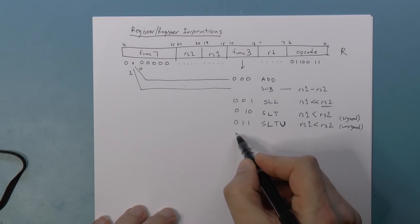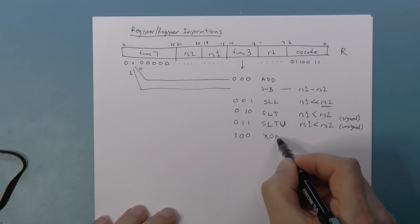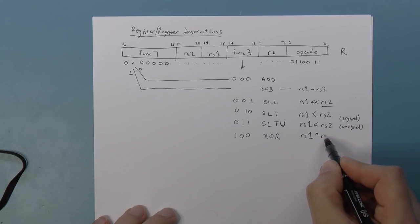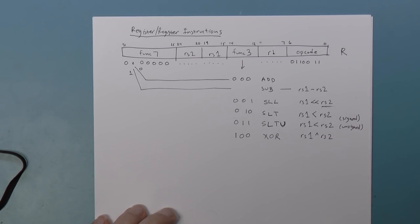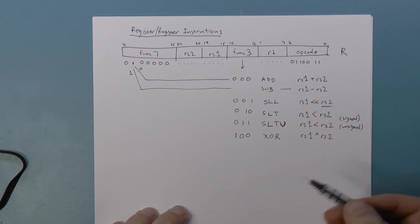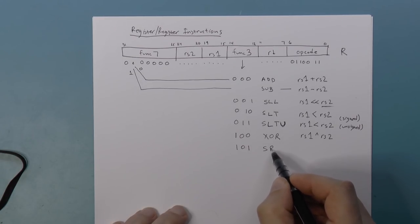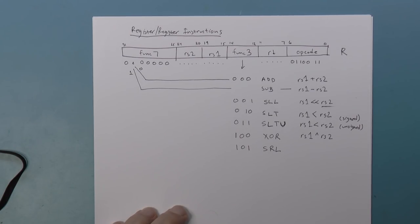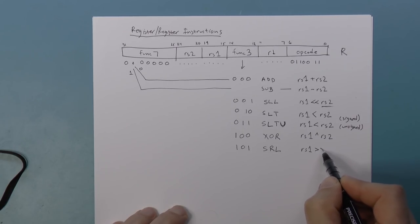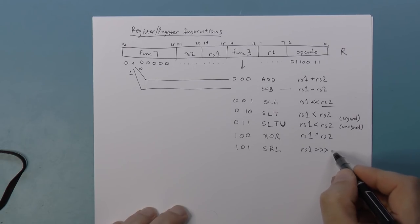Then we get logical operations. Func3 100 is XOR — we take RS1 XOR RS2 and put it in the destination. Func3 101 is Shift Right Logical. This is RS1 shift right logical — I'll use Java notation here — and we only pay attention to the lowest five bits of RS2.